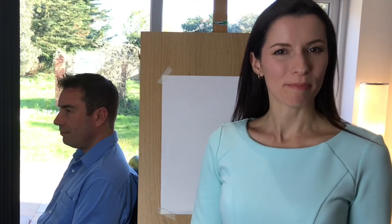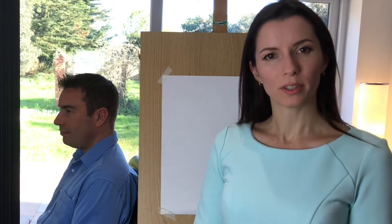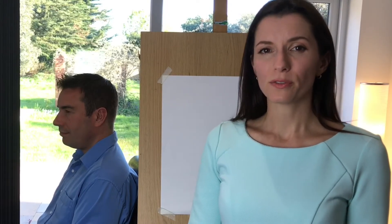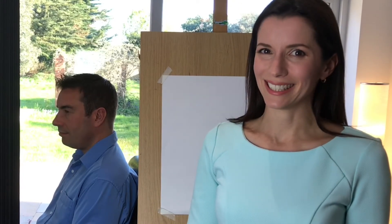Welcome to the Harriet Muller Art Channel, bringing you techniques to help you create amazing artwork. I'm Harriet Muller and today I'm going to be showing you a really useful tool to improve your drawing skills. It's called blind contour drawing and it forces you to focus on the power of observation, making you draw what you actually see and not what you think you see. So let's get started.